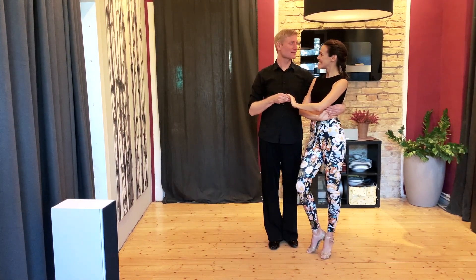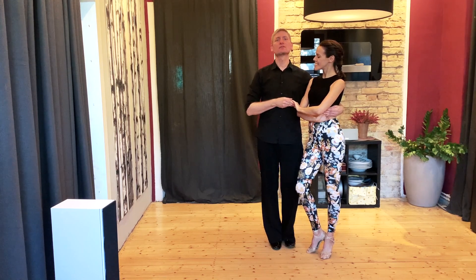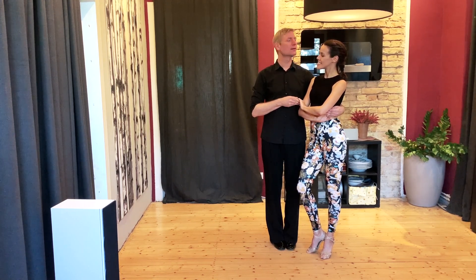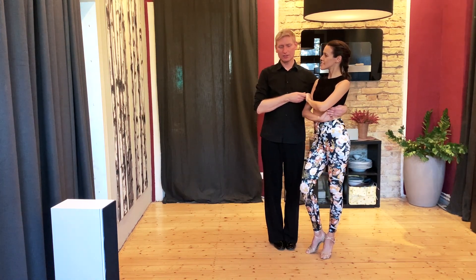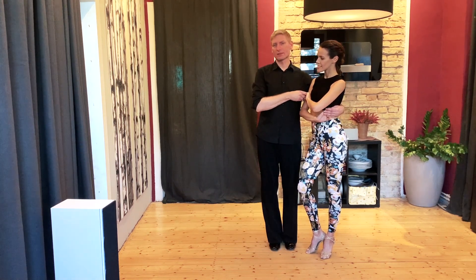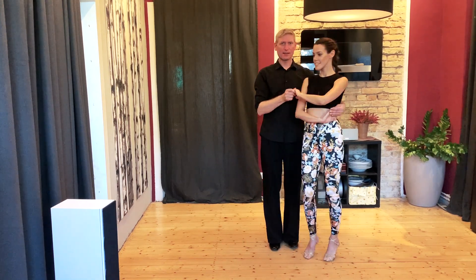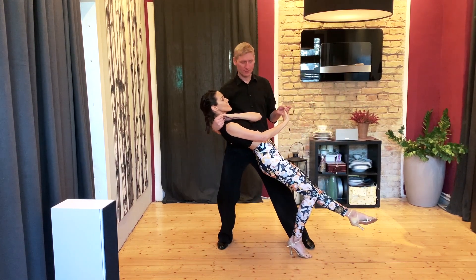Wichtig: wenn wir mit dieser Fallfigur tanzen wollen als Herr, dass ich in den Takt davor nicht links-rechts tap tanze, sondern links-rechts schließen, sodass ich auf dem linken Fuß drauf bin, den rechten Fuß frei habe, damit ich dann, während ich sie jetzt in die Fallfigur reinschicke, einen kleinen Schritt zur Seite machen kann, um einfach besser zu stehen. Wenn ich sie in diese Fallfigur reinbringen will, drehe ich sie im Endeffekt erstmal, und sie lässt sich dann zack in meinen rechten Arm hineinfallen.